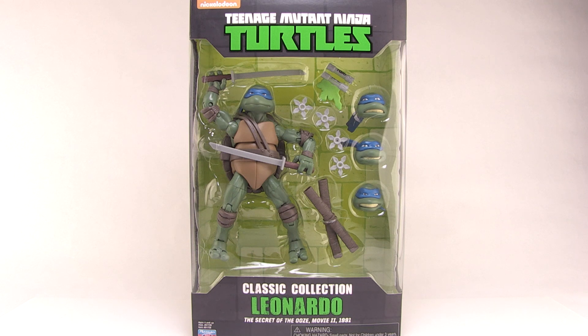That's right — Playmates Toys is releasing a new set of classic collection action figures based on the Secret of the Ooze movie. These particular figures are exclusive to Walmart stores, and they come packed with a ton of accessories. So let's go ahead and start things off by taking a look at Leo.